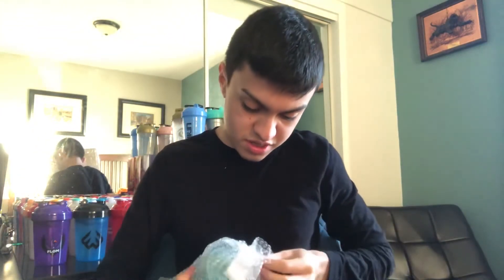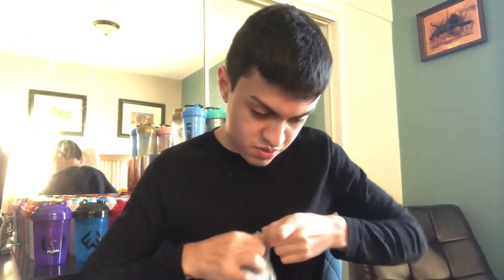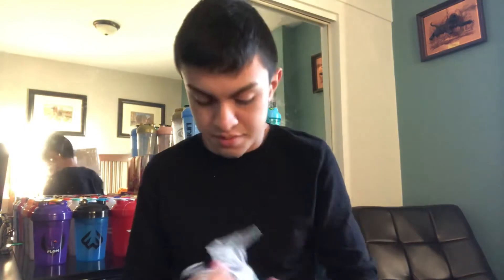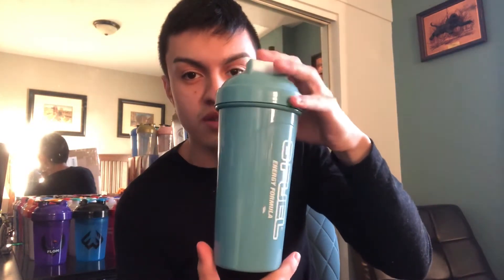It's a nice color scheme. And we got the Cloud Chaser G4 Shaker Cup right here — this is a clean shaker. It's a tall boy. It's been a minute since they released a tall boy. Color scheme is blue and white.